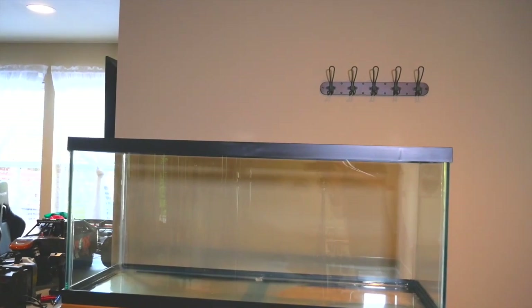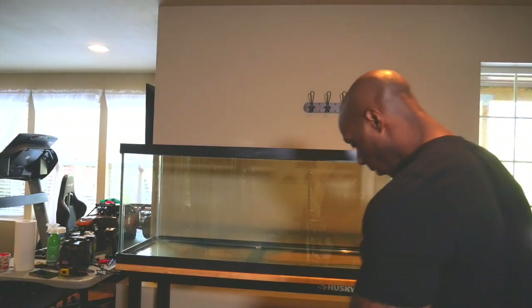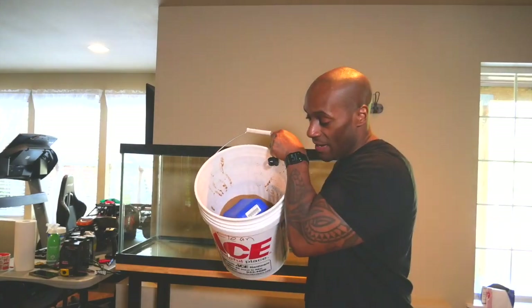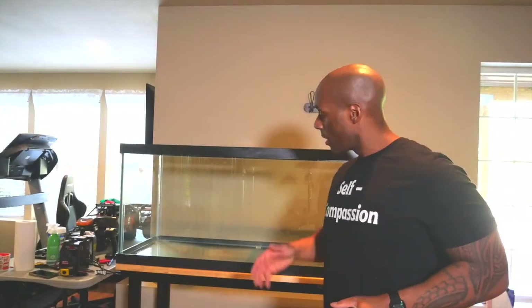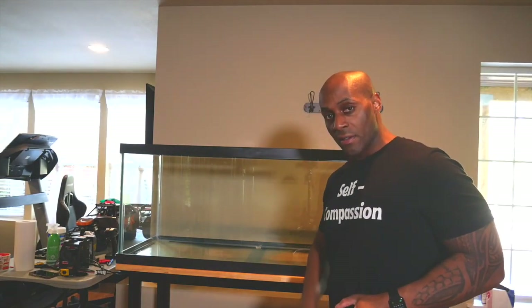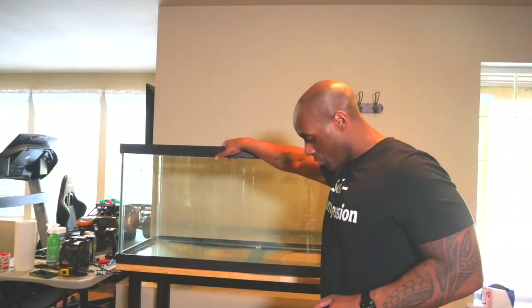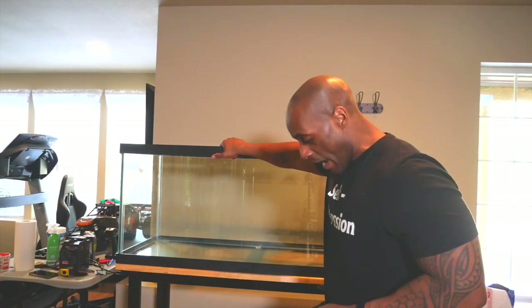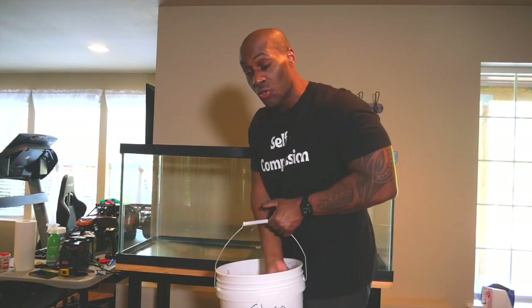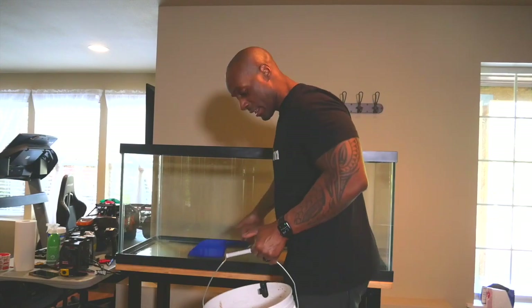I'm going to move the sand out of that tank and fill the bottom of this new tank with it. I moved all that healthy bacterial sand from the already established tanks. To help cycle this better, I'm going to put that sand — which has healthy beneficial bacteria — into the new tank.